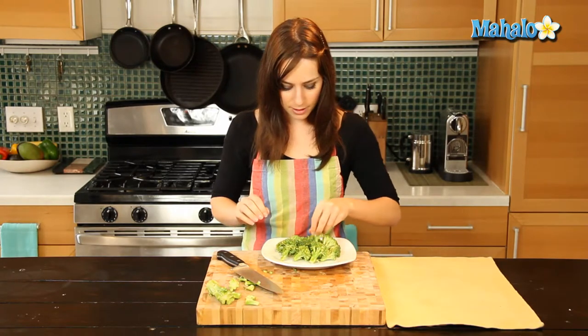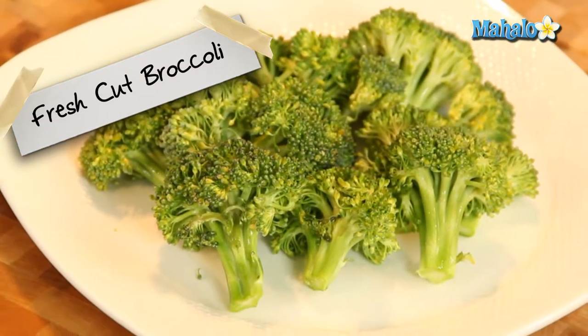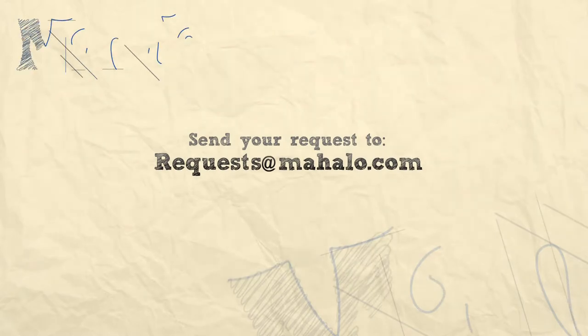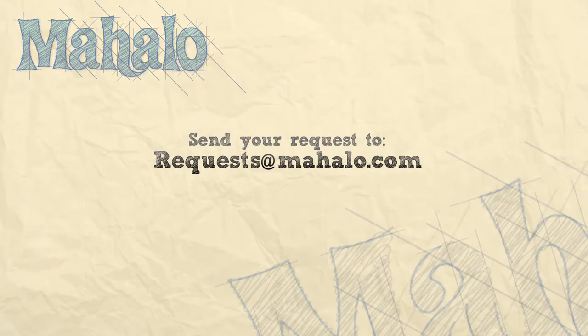But easy enough, right? That's how you cut broccoli. Thanks for watching. Make sure to subscribe. And if there's something that you want to learn how to make, send me an email at requests@mahalo.com. And don't forget to check out our other great videos.